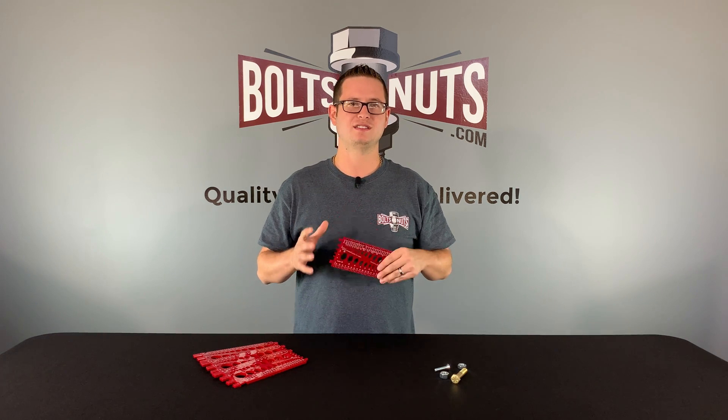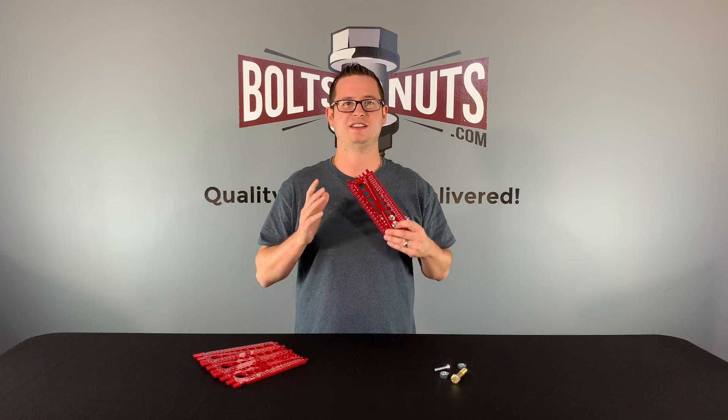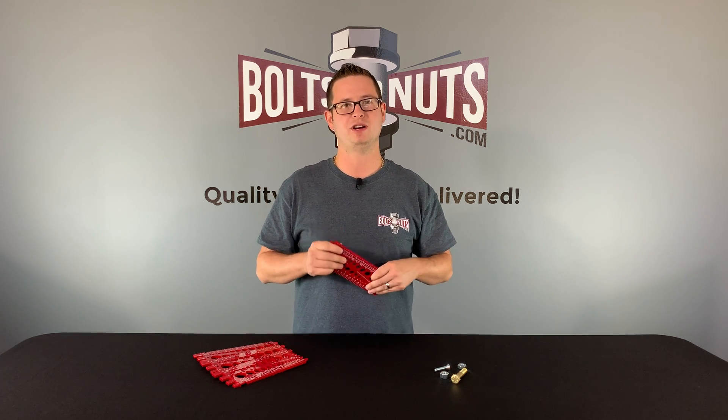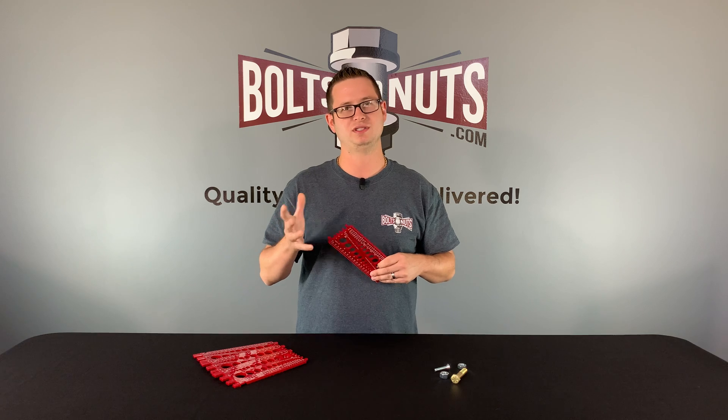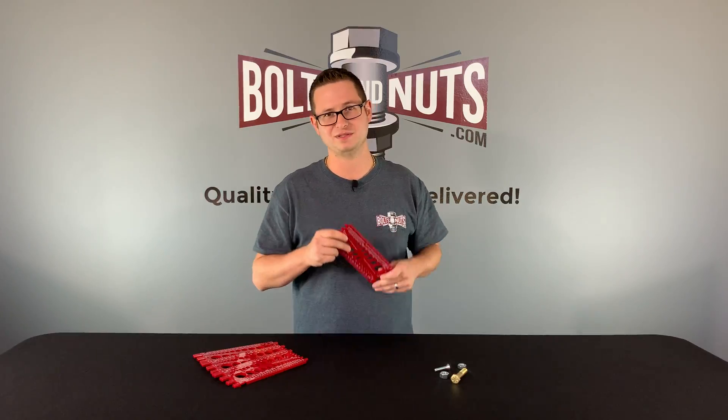Many thread gauges are similar, but what's unique about ours is it measures both inch and metric, and has raised thread grooves on the back to help determine the exact thread pitch. If you don't have a bolt gauge, ours are inexpensive and can be purchased directly on our website, Boltsandnuts.com, or from the link listed below in the description. Let's take a closer look at the gauge and I'll show you how to use it.